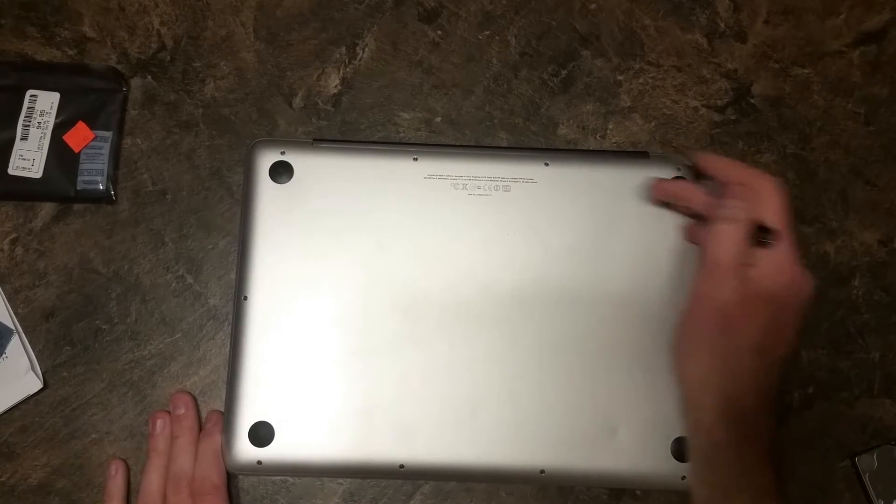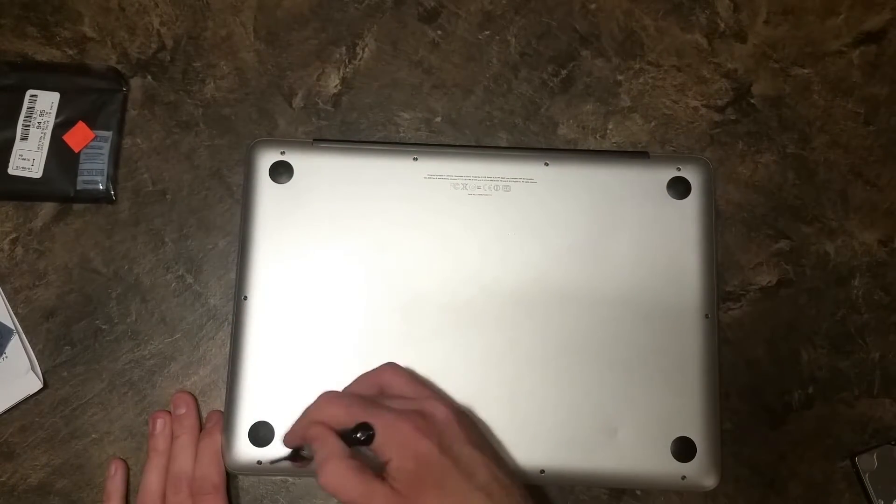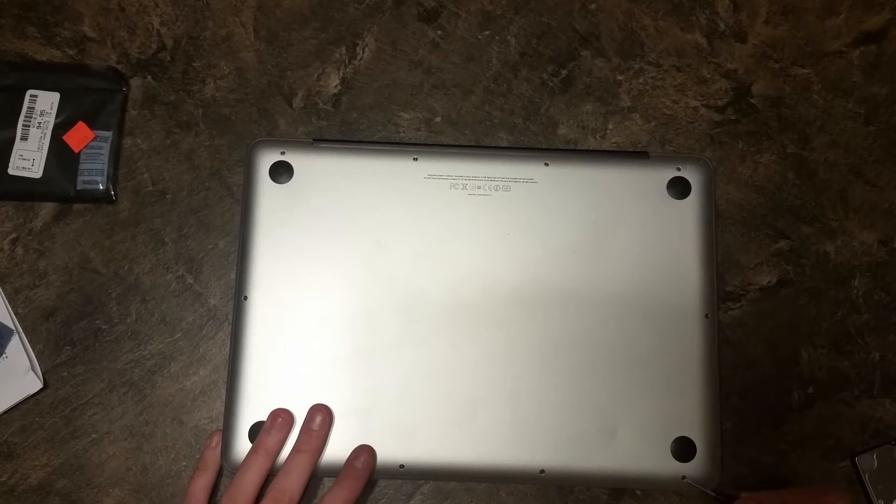You'll see these screws on the bottom here — there are several of them. Take those out.